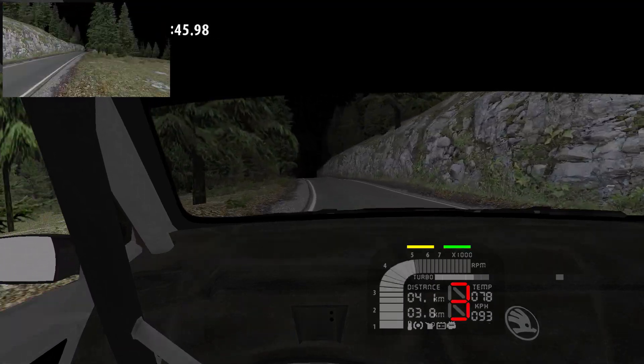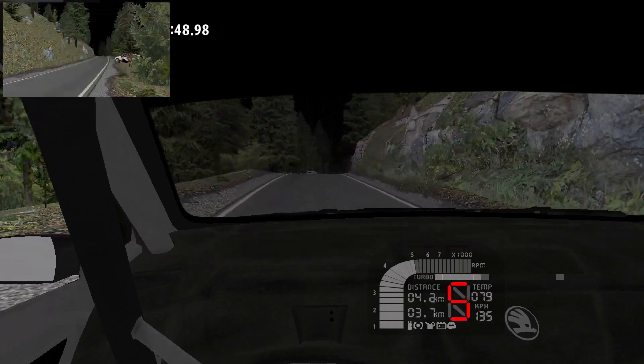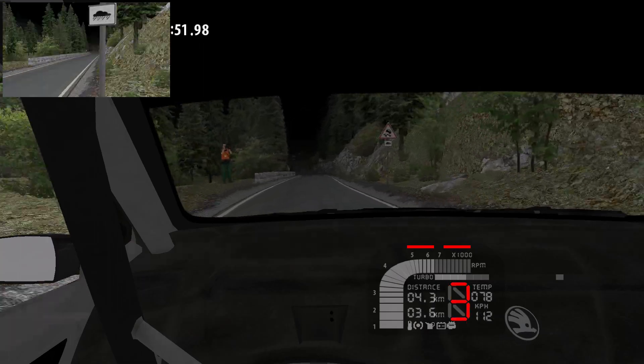To the crest into 5 right, the bump, and 4 left, the crest, 100, happy left, 160.